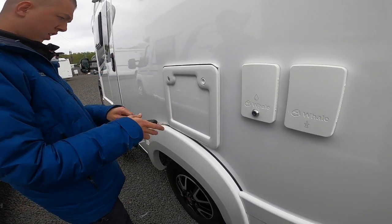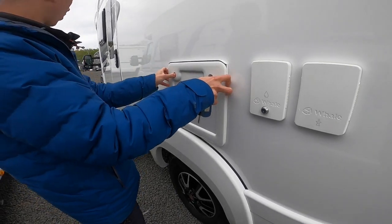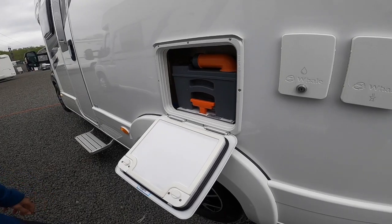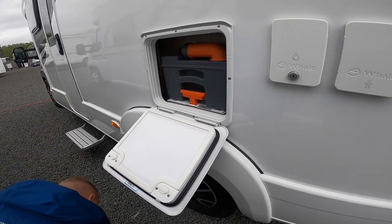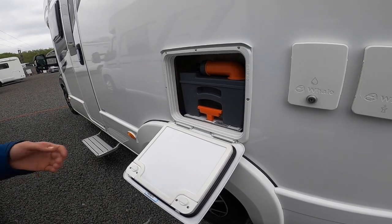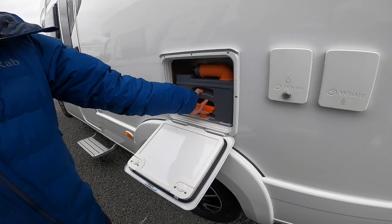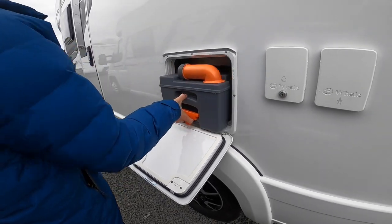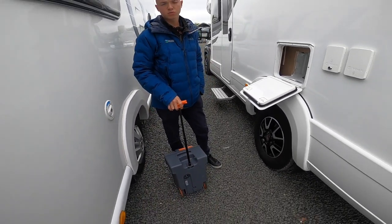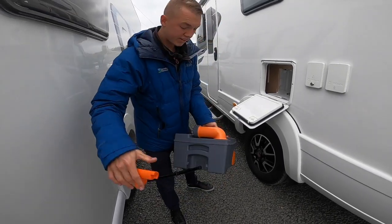Cassette toilet: to operate it, once you open the locker door you want to ensure that the mechanism is not engaged — which I'll go on to when I'm inside the vehicle — and then you can pull the cassette out. If you can pull it out it's not engaged; if it's not moving it's engaged. Lift the slider out; you've got a handle so you can drag it to your waste disposal point, which is normally beside your toilet block, and then empty it.